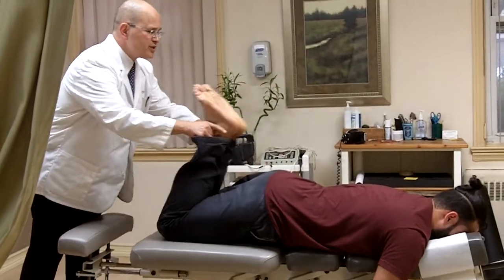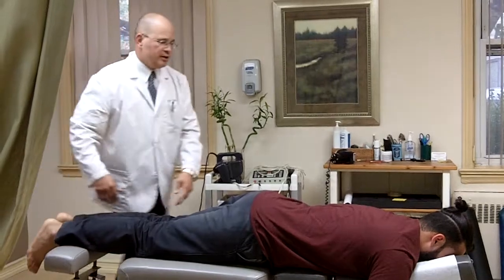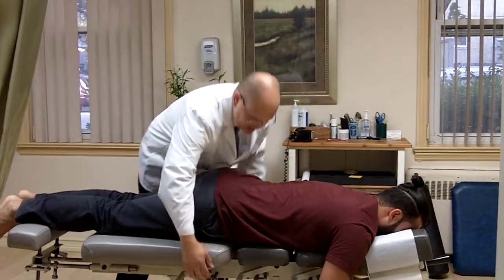What I'm doing is just measuring his legs to see whether or not his pelvis is out of alignment. I'm going to adjust him on his right side first, nice and easy.